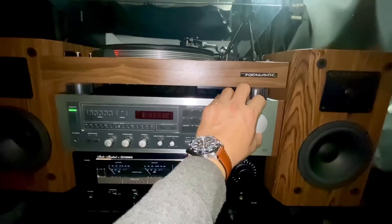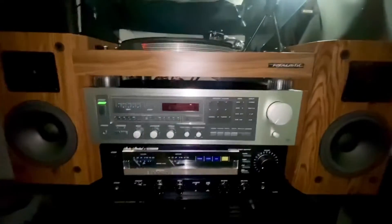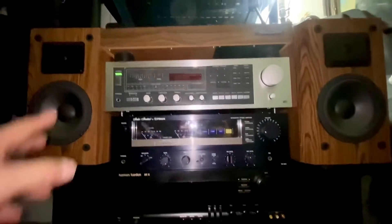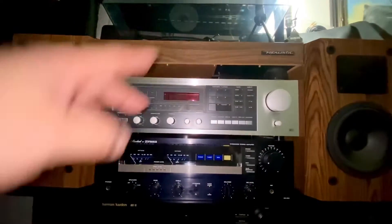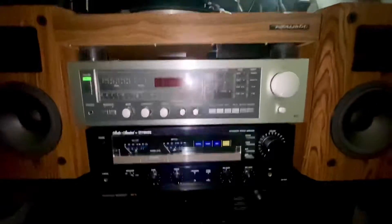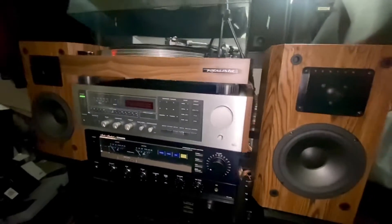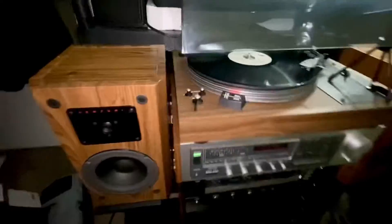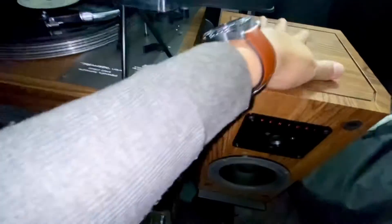Another video here from my setup — my Venturi speakers, my Realistic turntable, and Realistic receiver. It's a very nice piece guys, a simple vintage setup system. As you can see here, still a very nice looking piece, still clean.